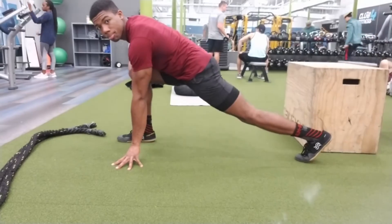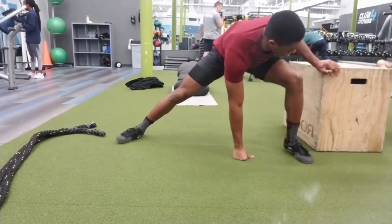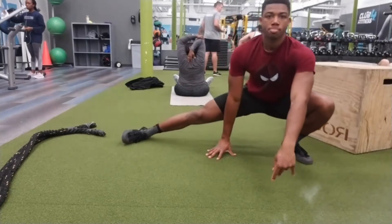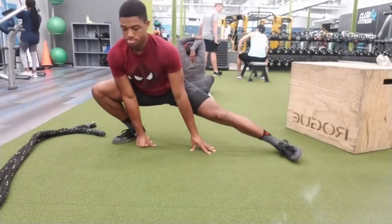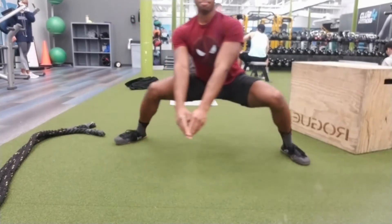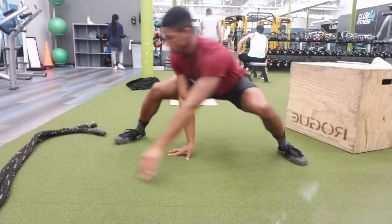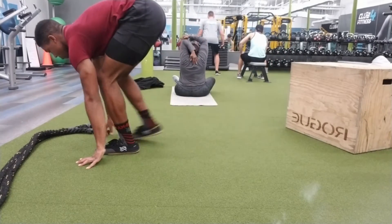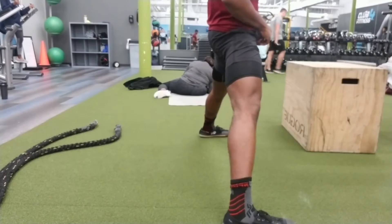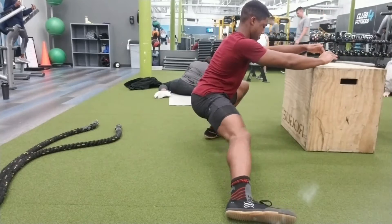You can add the opposite arm reaching out to the sky for more rotation if you want. For the lower body I started with Cossack squats. The difference between Cossack squats and archer squats is: with Cossack squats you stay low and move side to side, really using the groin and hamstrings.